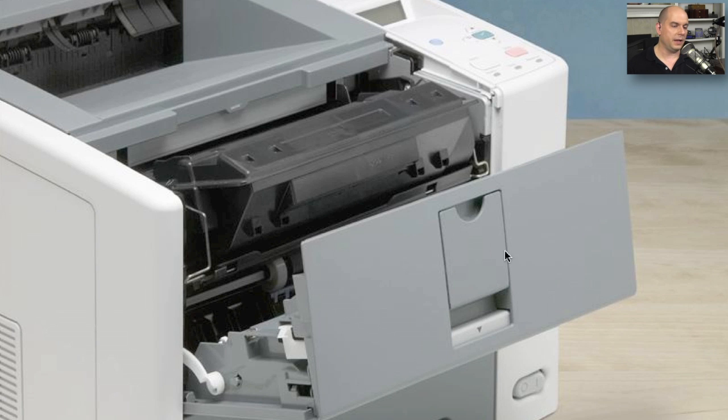The printer manufacturers have generally made this very easy to do since this is something you'll be performing all the time. Usually, once you open the cover, the first thing there is the toner cartridge. You can take the old one out and place it to the side. Grab your new toner cartridge, remove those packing strips, place it right into the printer, and close the printer drawer again. Very easy to make that happen.